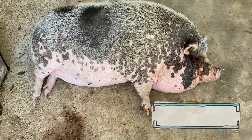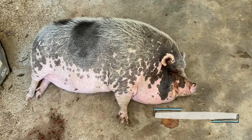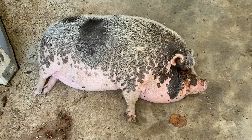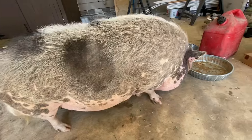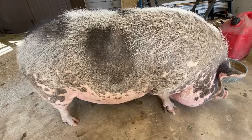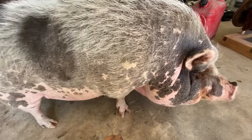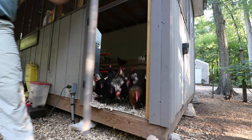Hey Peaches, we got some more silkie eggs in — no, you can't eat them, they're not for eating. They're for Mary Crawl's silkies, you know, for trying to hatch out some silkies. You can't have just one — these ain't Lay's potato chips, girl. This is serious now, we're thinking about chicken shows. I don't think there's any pig shows around here — but you'd win though, you'd win if there were.